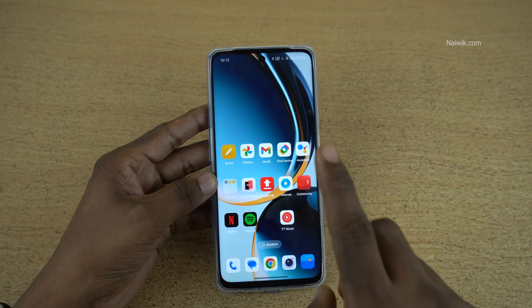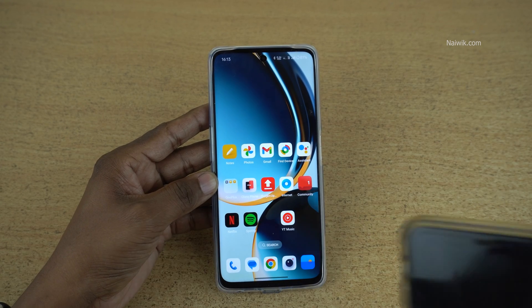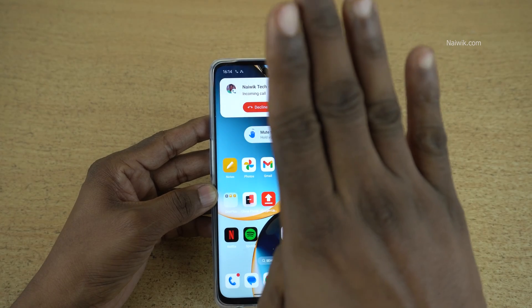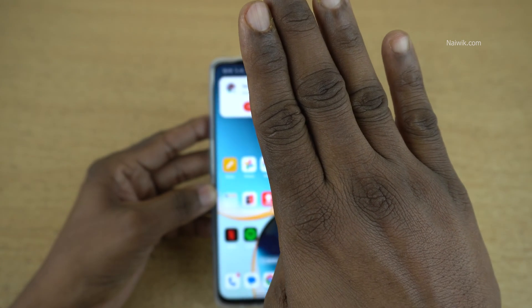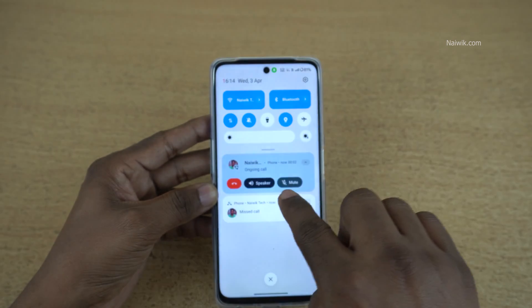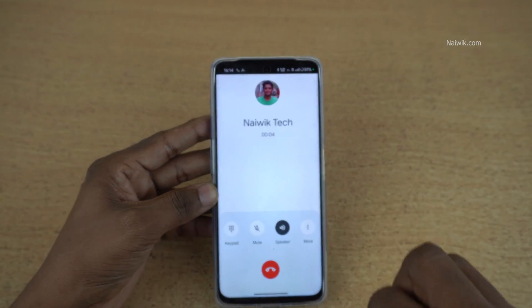I have already enabled air gestures on the OnePlus phone, so let's see how it works. I am making a call to this phone. Once you get an incoming call, you can simply show your hand like this. You will get a prompt, and here you can see that the call has been picked up.